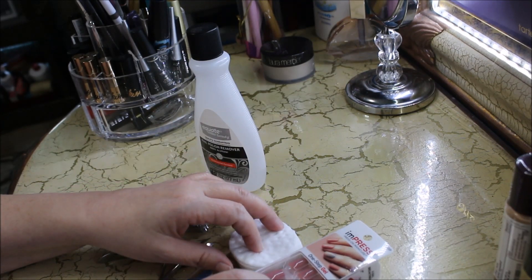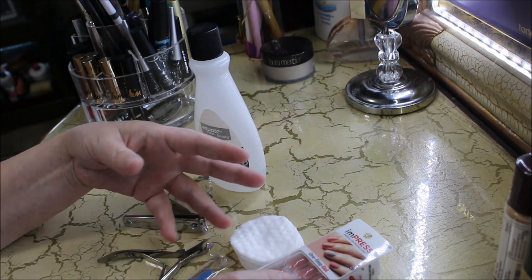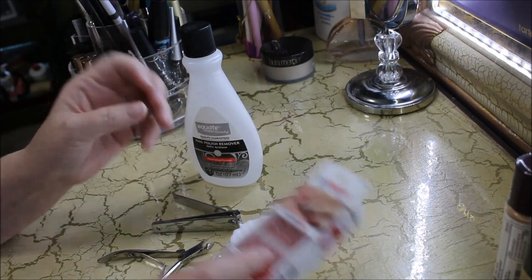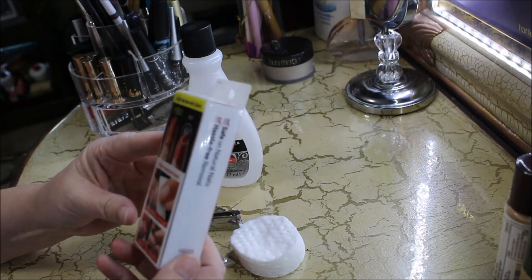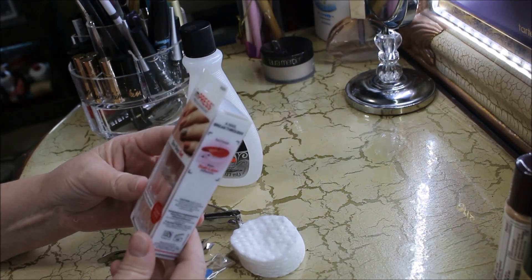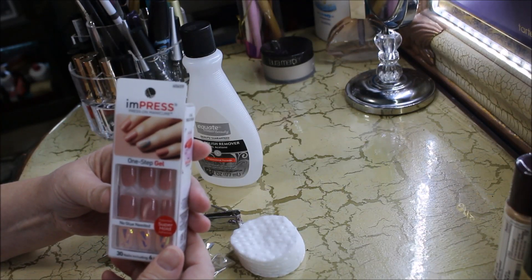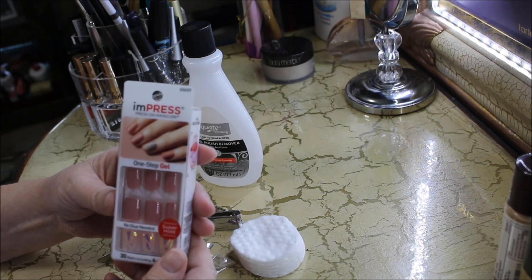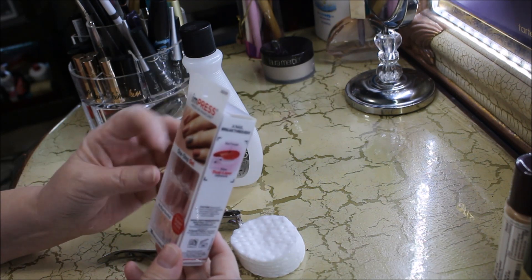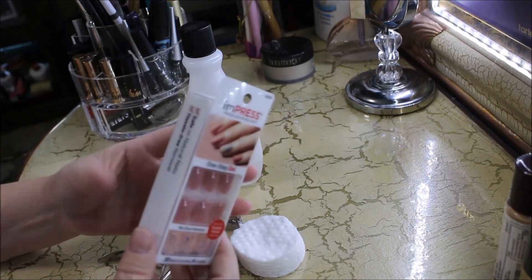I wanted to show you guys a quick and easy nail tutorial that can get you through a week, maybe two, depending on how active you are with cleaning, gardening, that kind of thing. These nails are made by Impress — these are the press-on manicure nails. They stay on quite well, I've worn them several times in the past, they're really easy to apply, and they last about a week. I'm pretty active with cleaning and gardening, and I'm on the computer a lot, so after a week you start to see wear and tear.